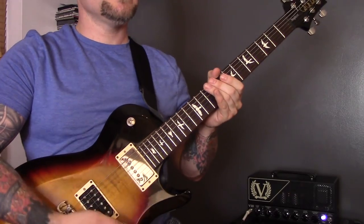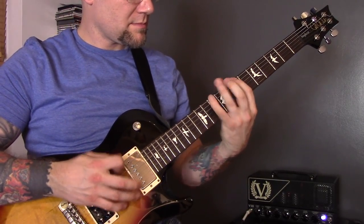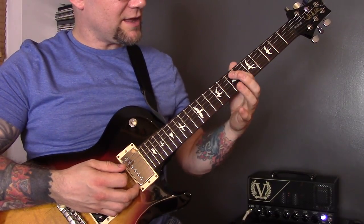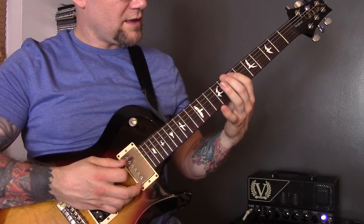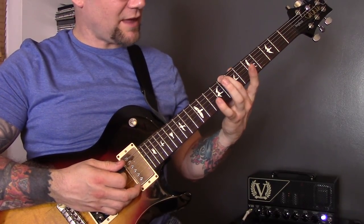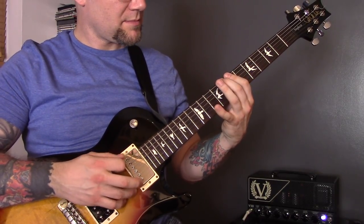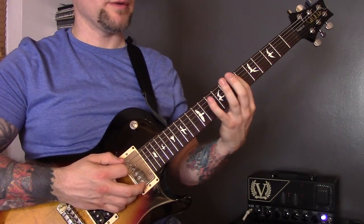Technique number nine is string skipping. I'm playing 7 on the A, up to 9 of the G, and then back down to 7 of the A. Then I'm playing 8 of the bottom string up to 10 of the D and back to the bottom string for 8. Then 10 of the bottom string down to 7 of the bottom string.